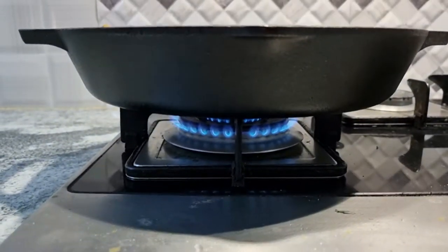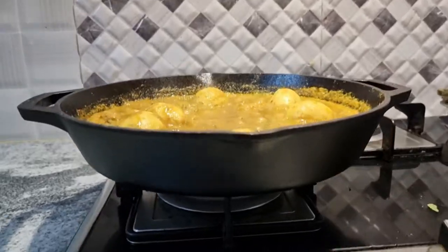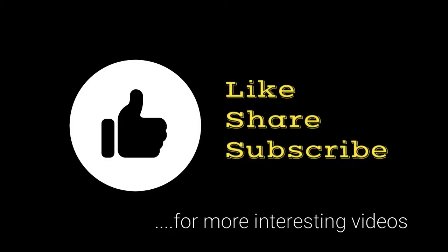I hope you all enjoyed watching this video. I am sure you will like, share, and subscribe to my channel. Take care, bye bye, and I will see you in my next video.